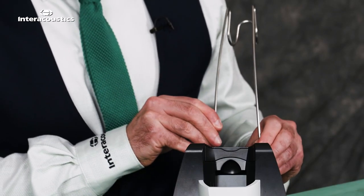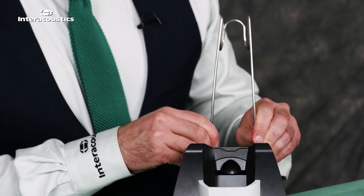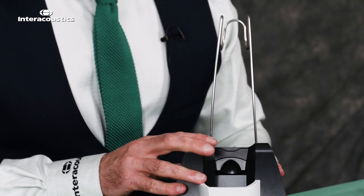We'll put the accessory holder onto the back and give that a firm shove to make sure it's in situ, and then we'll have a look at the batteries.